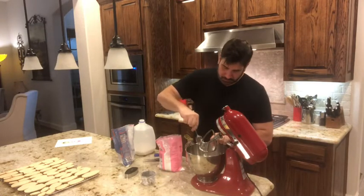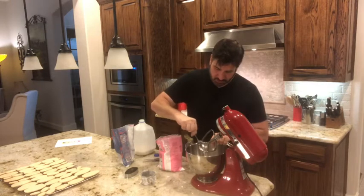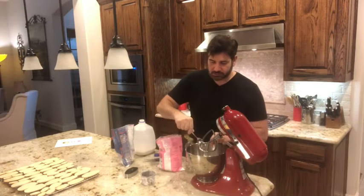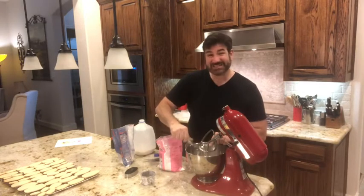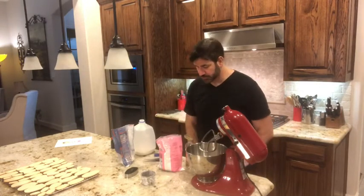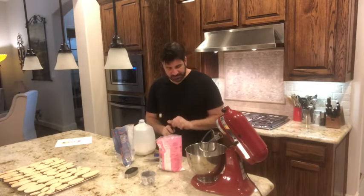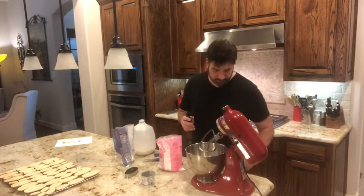When you get your corn syrup you probably want to use a spoon to make sure all of it gets out, because a lot of it sticks to the measuring spoon and you won't have an accurate measurement. I'm also going to be using one teaspoon of vanilla.